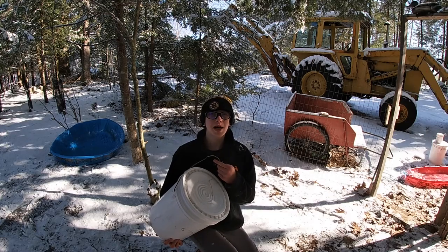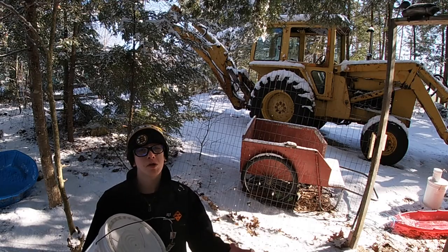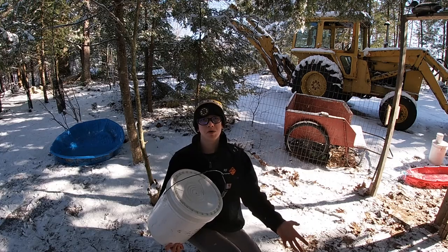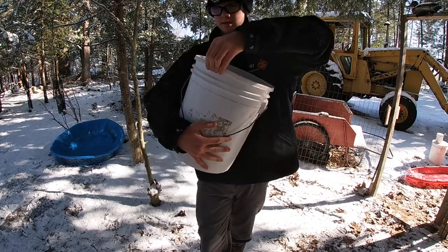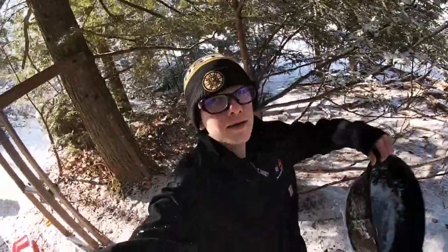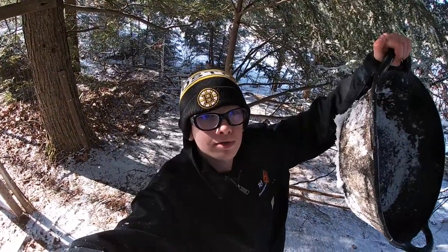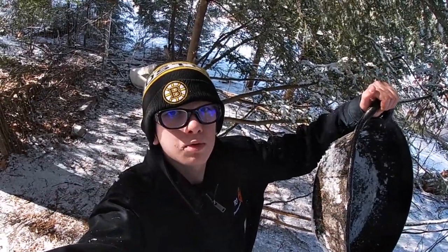Before I feed them I shake the bucket so it's all mixed together, so they don't have all of one type of grain in one bowl. I have four heavy-duty rubber bowls from Tractor Supply and I split up their food evenly between the four of them.